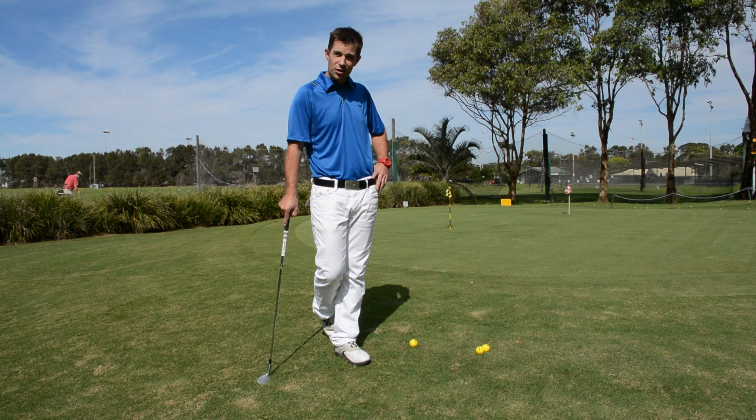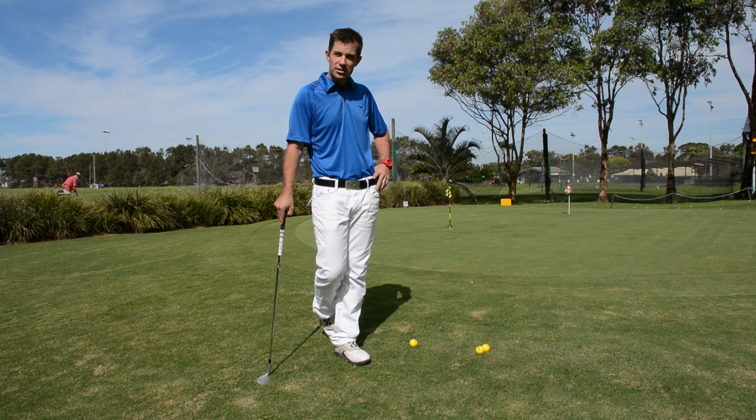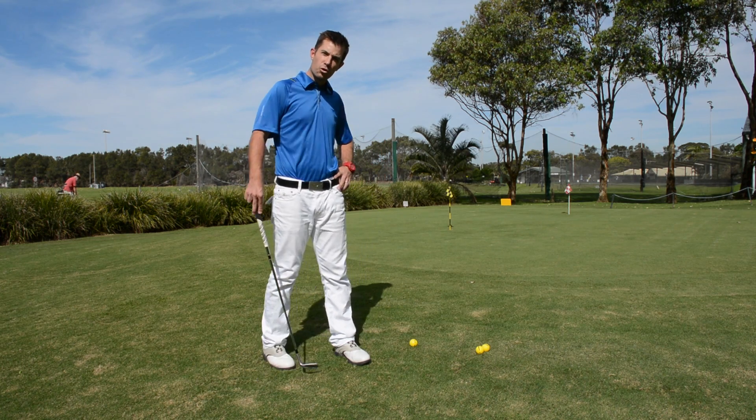I'm going to show you an exercise today to help you manage your distance control for your chipping. This is an exercise that I use quite regularly when I teach the kids, so if you've got grandkids or kids of your own that love golf, you can give this exercise a go when you're next practicing on the chipping green. The exercise is called leapfrog.